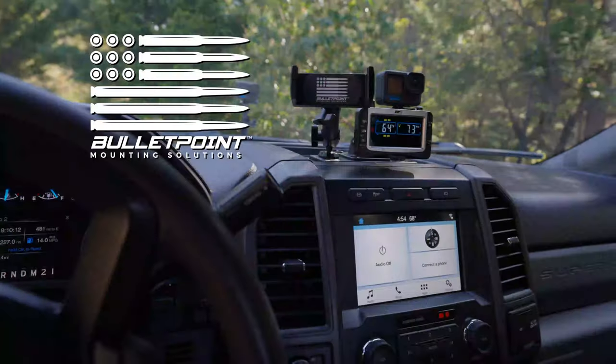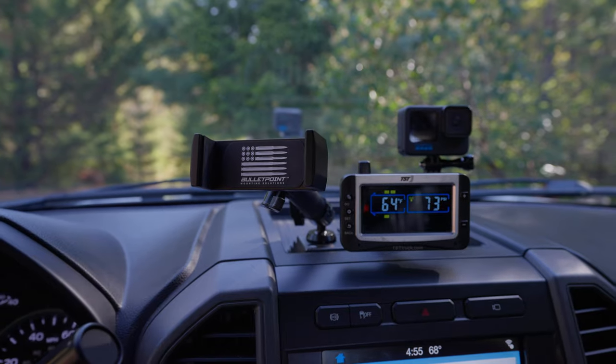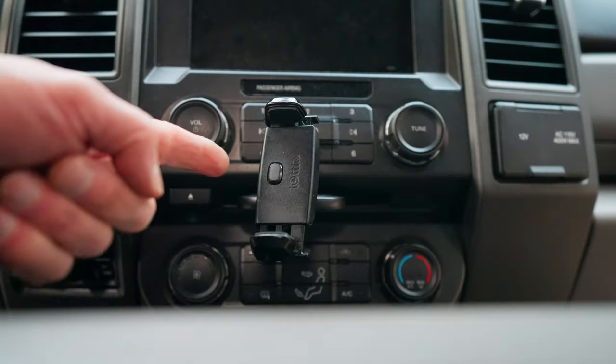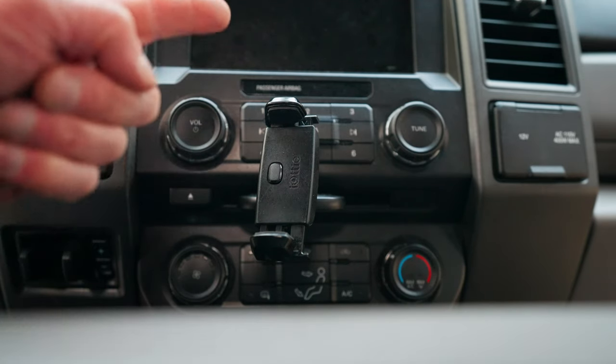This thing has changed my life. I'm going to show you how to install it right now. This is what I've been using for my iPhone mount in my Ford pickup, and it's inadequate.